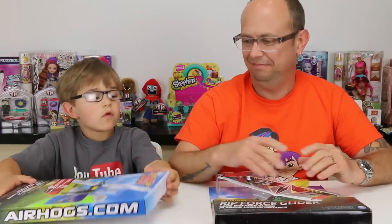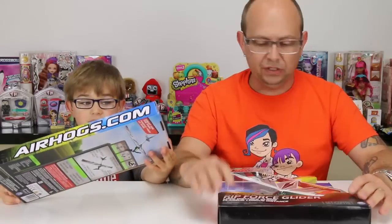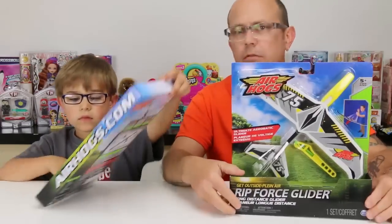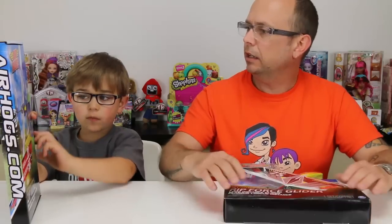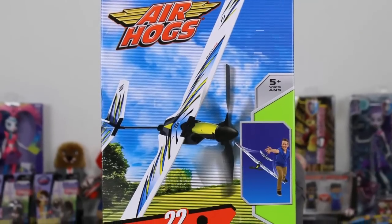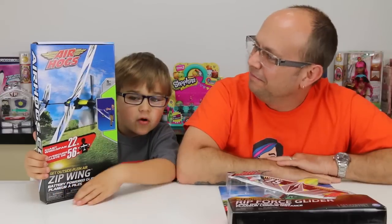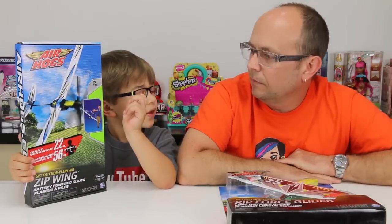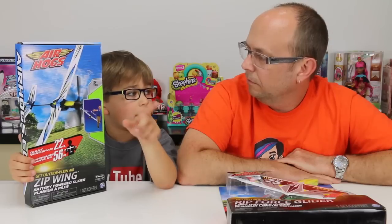Hey you guys, it's Otto and Jason, and today we are doing these new for us Air Hogs. We've been seeing this one a lot in the stores. We got two here. One is a propeller one - let's go one at a time. This one you throw, and it has a propeller, and we're thinking that when you throw it the propeller goes on and it might make it go farther.